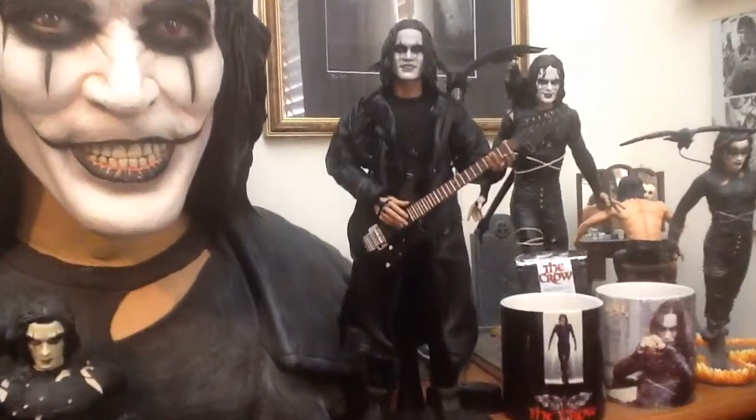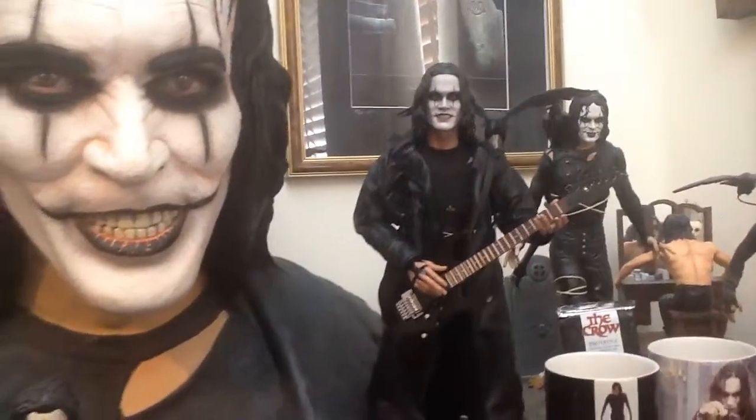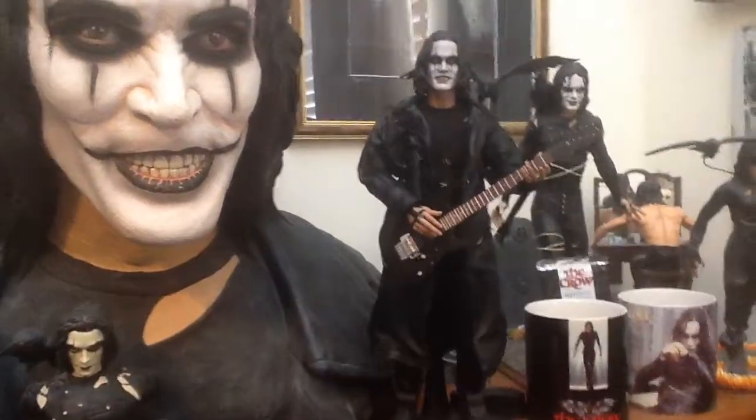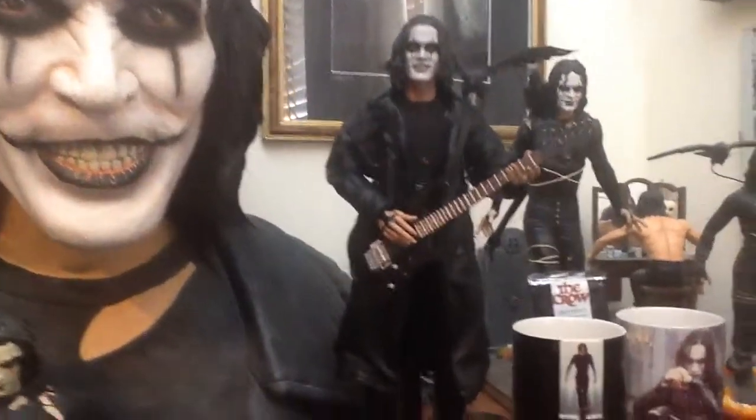And then here you have from Hot Toys. This is very lifelike, very accurate — it's probably one of the best ones that's come out on him to date. You can change his posture, you can remove his coat and change his style, the way he stands, etc. It's a really good figure.